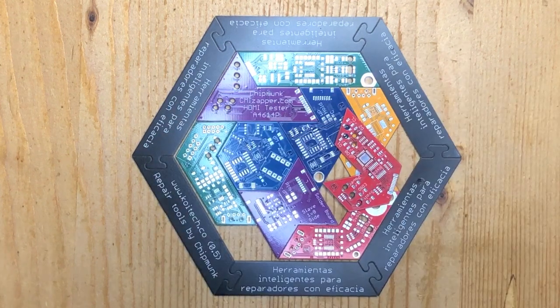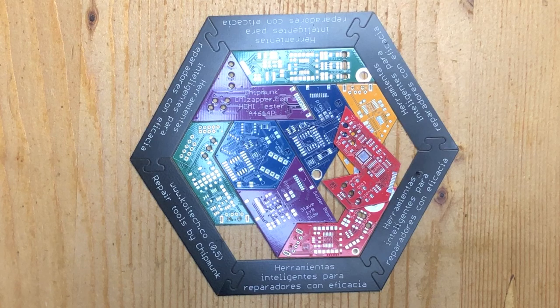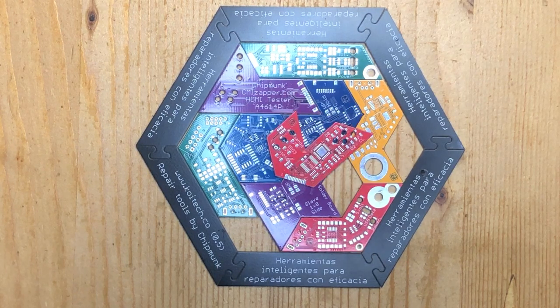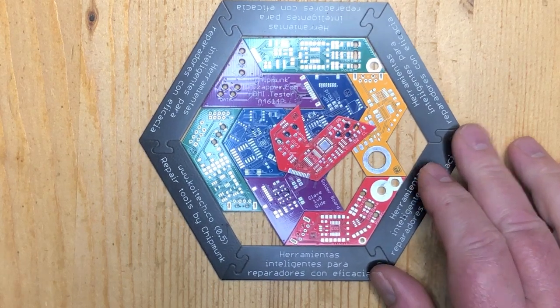It would be nice if we could put six different slogans on the edge. So if anybody has any clever ideas for a slogan to put on the edge, please write them in the comments down below or send them to our email info@cmizapper.com. Any slogan we decide to use will be rewarded with a product or a puzzle sent to you.